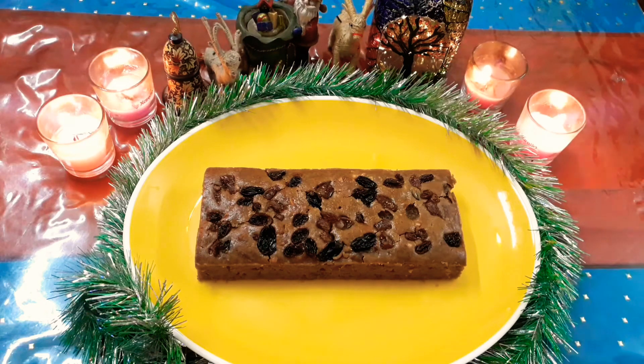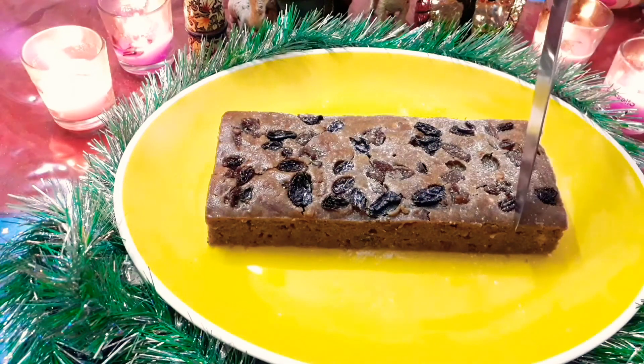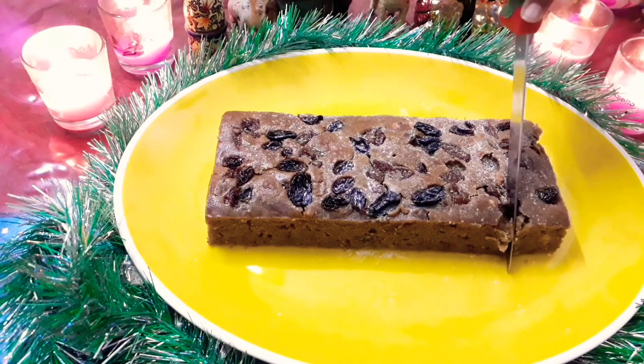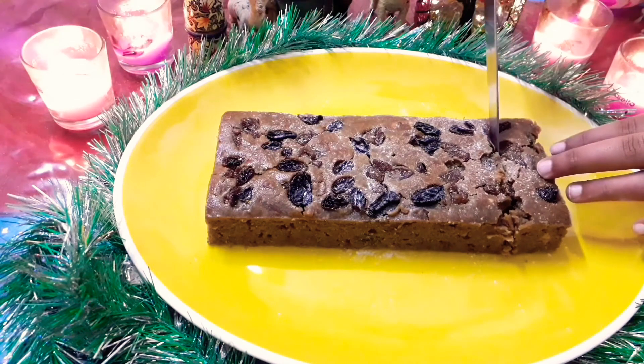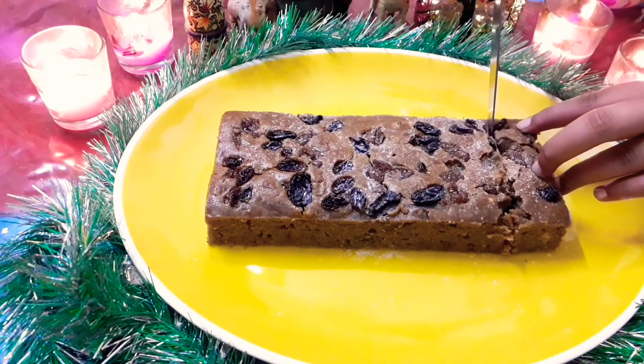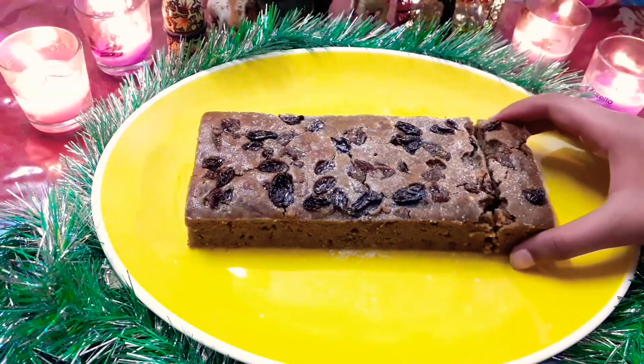Hello everyone, welcome back to my YouTube channel. As you all know, the festive season is around the corner and holidays without a cake are really incomplete. So today I'll show you how to make a really easy and delicious plum cake recipe.